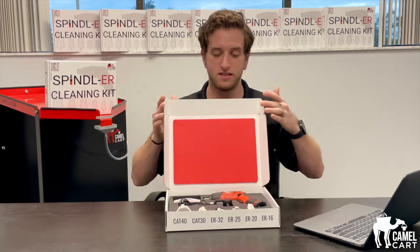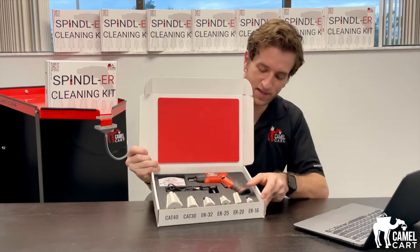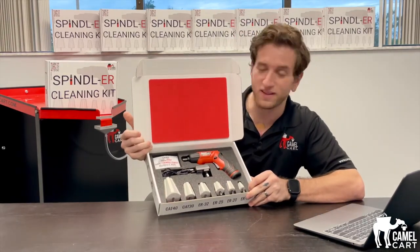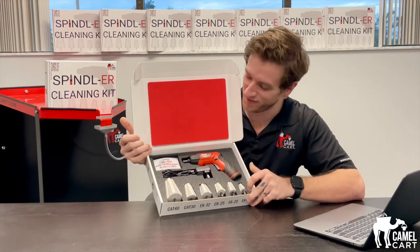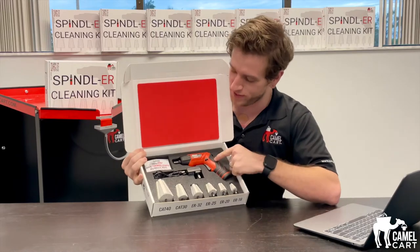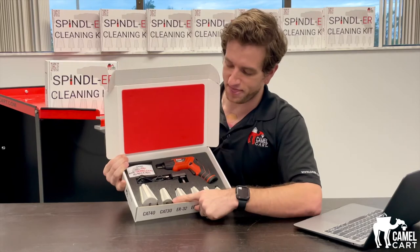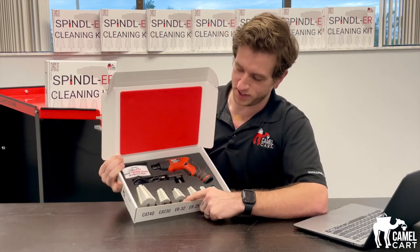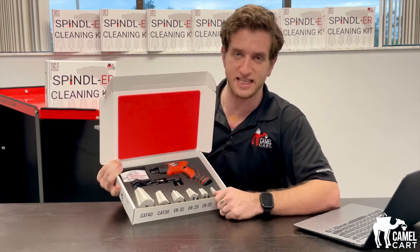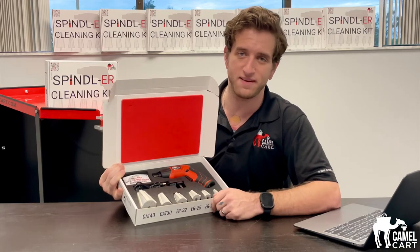We open the box — it's a nice box — and we have our cleaning kit. Looks like a gun with your ammunition, right? So what we have is our power drive unit, our recharge cable, and our CAT 40, CAT 30, ER 32, ER 25, ER 20, and ER 16 cleaning heads. This is the full kit, guys.